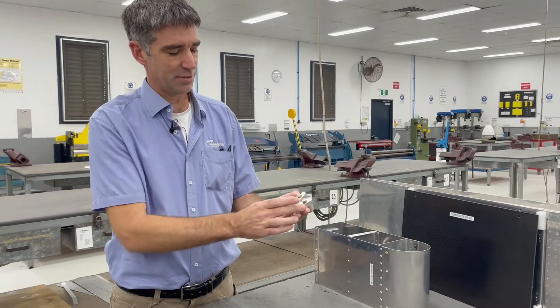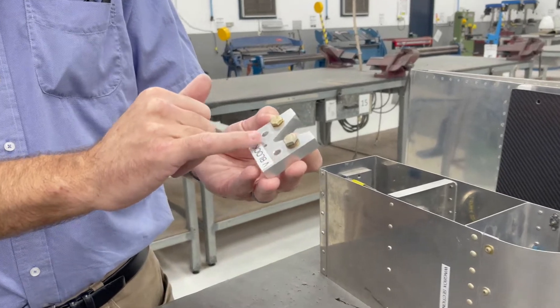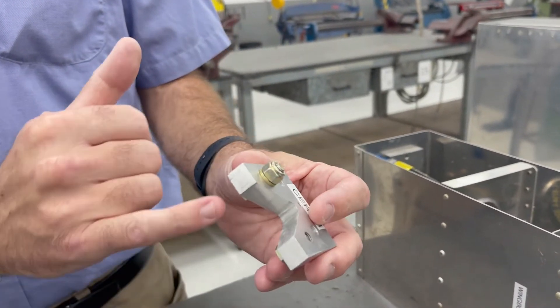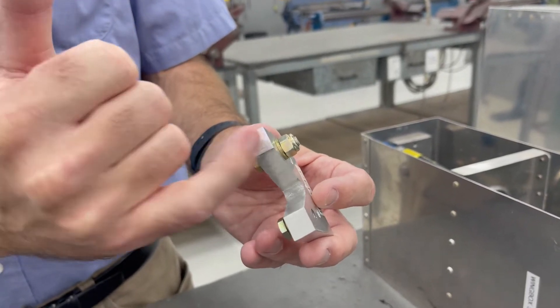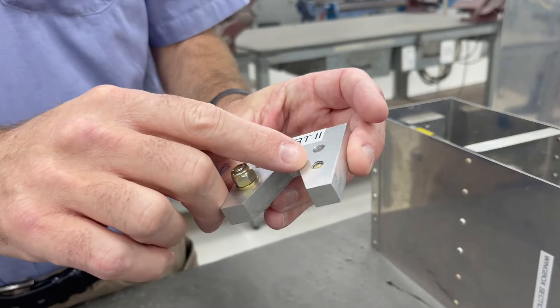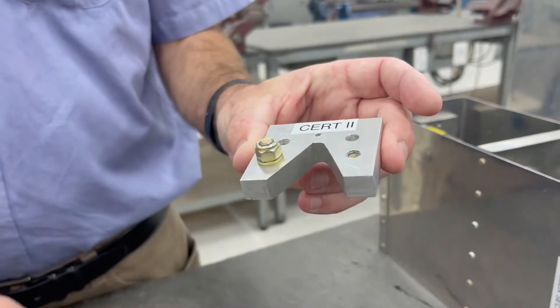With this V-block we've got a nice little notch cut in there, some precision holes drilled, and then we have standard aircraft hardware. So this one here being a bolt and a nylock nut, and this one we drill and tap a hole so it actually goes inside the aluminium block itself.